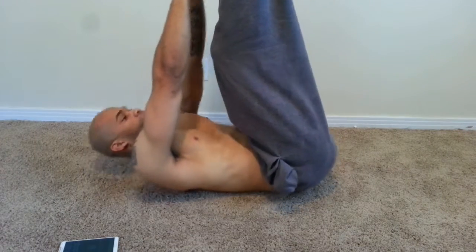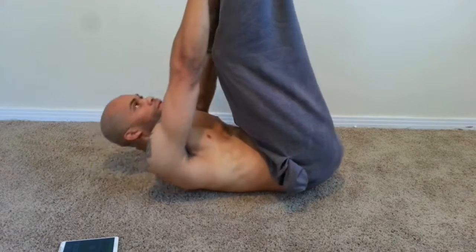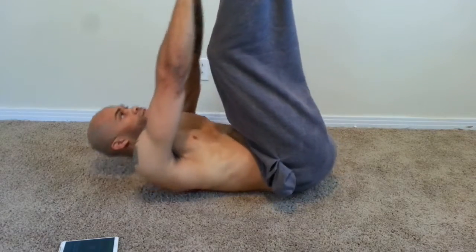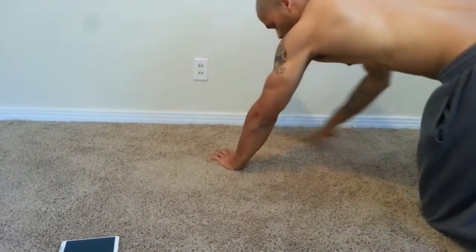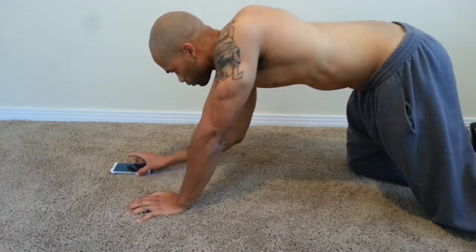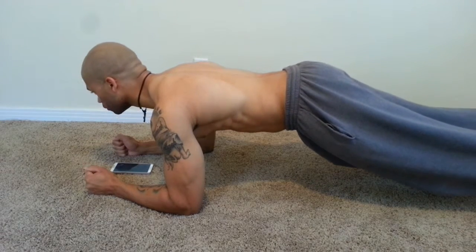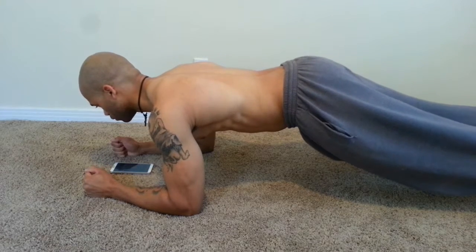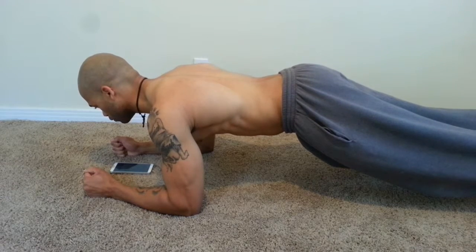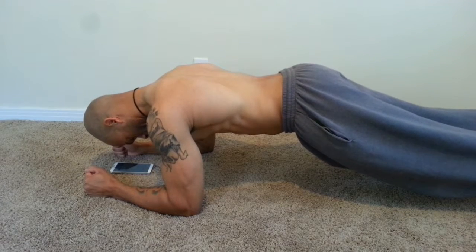It took me a week and a half to get abs with this workout, so I'm showing it to you today. We get four rounds of 20 reps. The first exercise works on the lower abs, and the second one is going to work on your upper abs — the toe touches. And this here is the plank; you want to hold that plank for about 30 seconds.